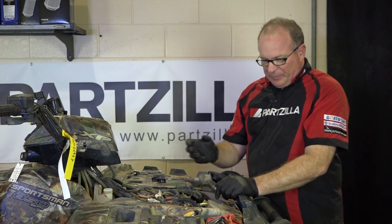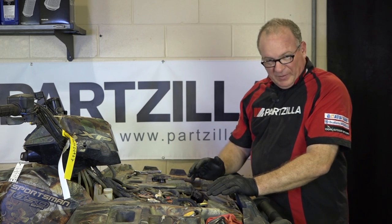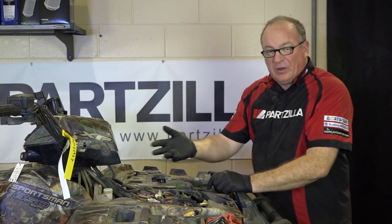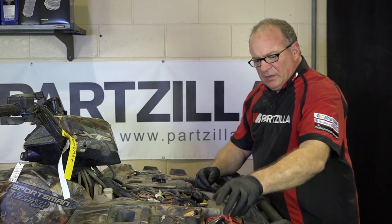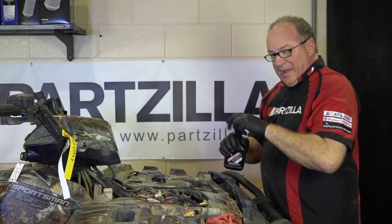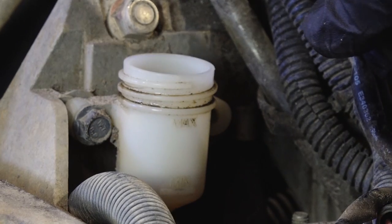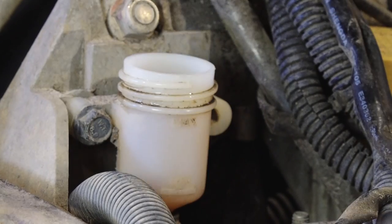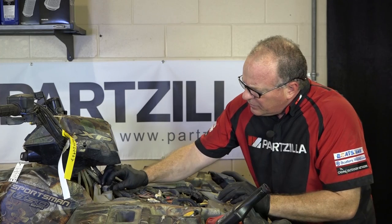Reason being, if the brake pads are worn out, you bleed the system, fill it all the way up, then you go to replace the pads — well then you're going to be compressing your piston all the way back into your caliper and it's going to overfill this or it's going to bleed over. We don't want that to happen. So let's go ahead and fill it up to the max because I know that we have new brake pads on the back of this one. Put your seal back in and put your cap back on.